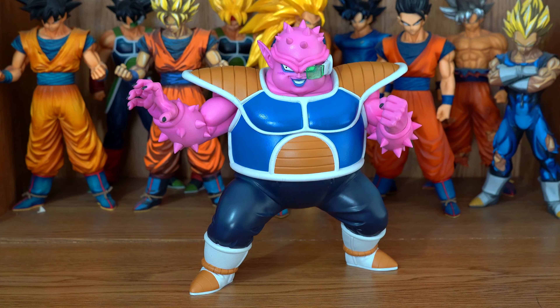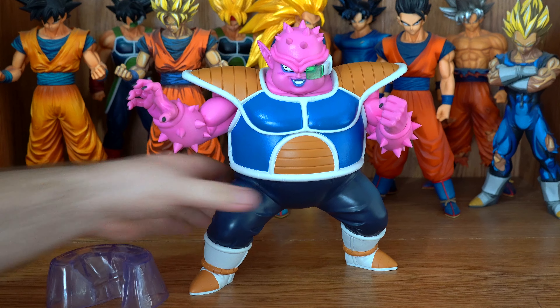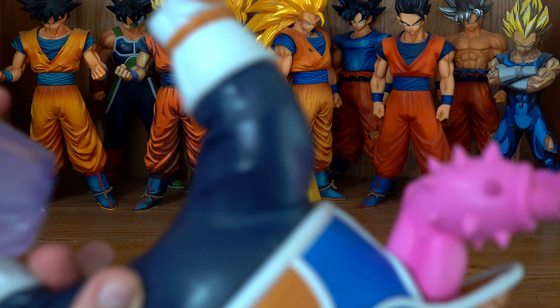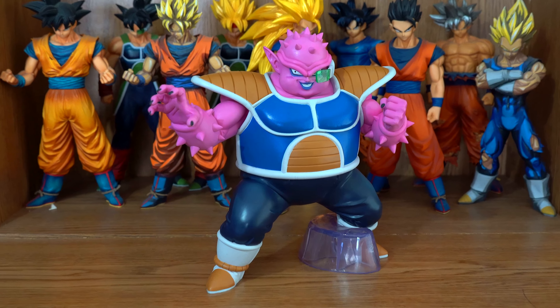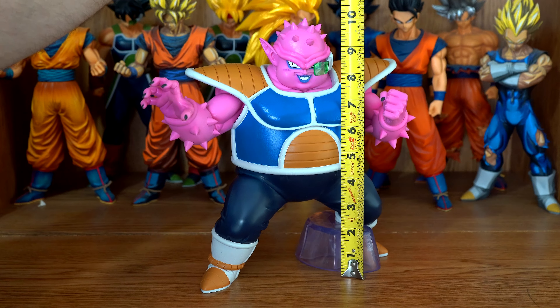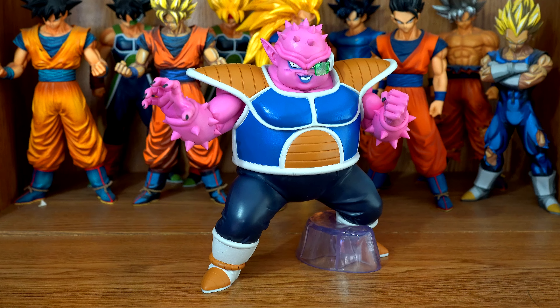As you can see, he does not need the ankle support, which is a big mofo, but I'm going to put it on him anyways. It goes on his left ankle. And Dodoria comes whole, where he stands at ten and a quarter inches. They always do a good job with the scopes, but I'm still going to say it — the scope looks fantastic.